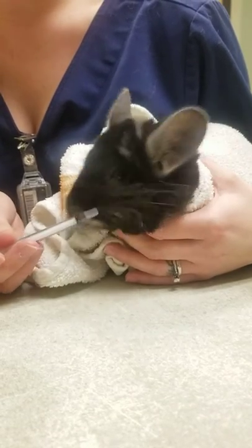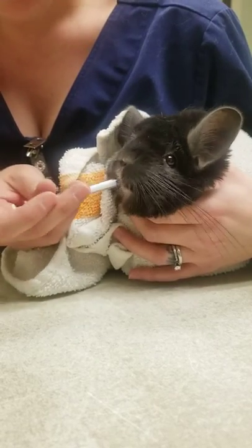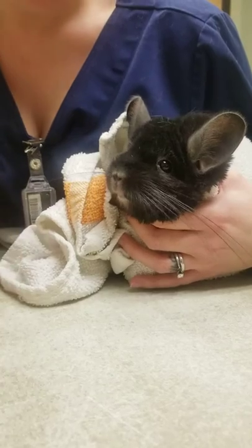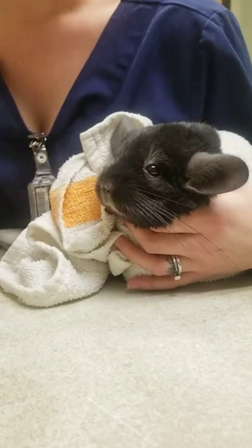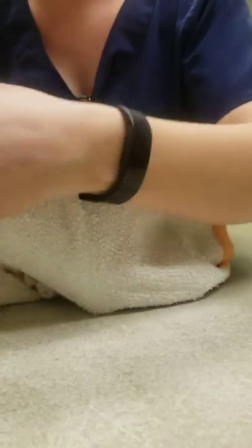He'll grab onto the syringe actually in this case. But if he's not cooperating, you just gently lift the lip, put the syringe in, and squirt the medicine in. So you did really good for that. It is banana flavored, so I think once the actual med is in there he's gonna go for it pretty easy.